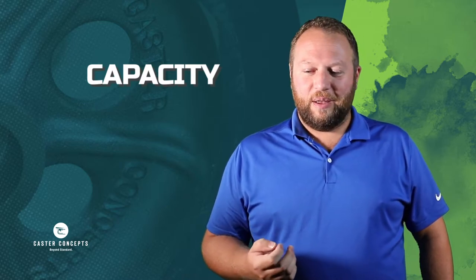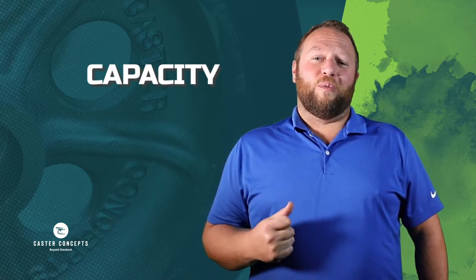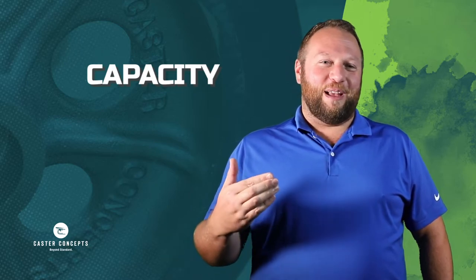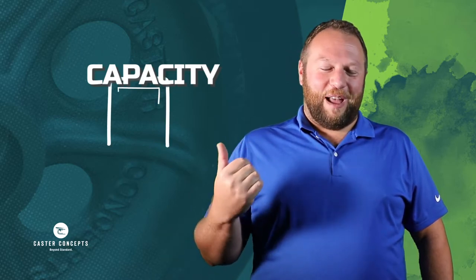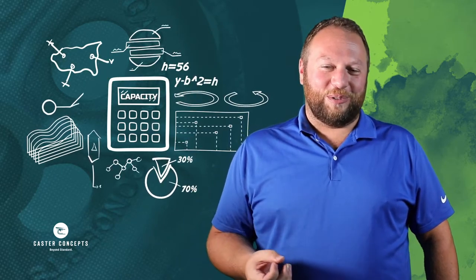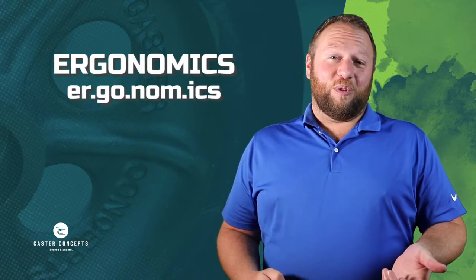There are also things as far as capacity. We're not going to be able to use a 1-inch wide wheel and have it hold a 5,000-pound application if that wheel is only an inch wide and 2 inches tall. There's physics involved that just aren't going to work in certain cases.